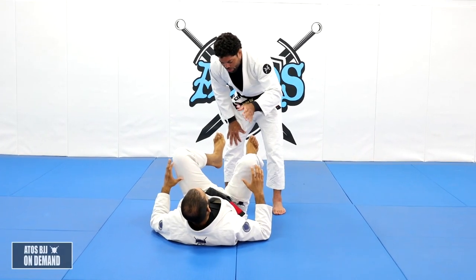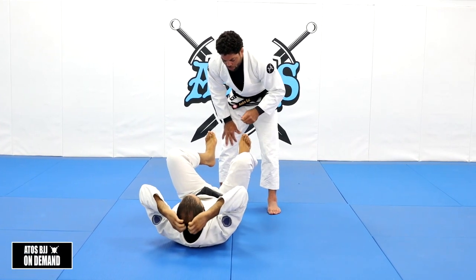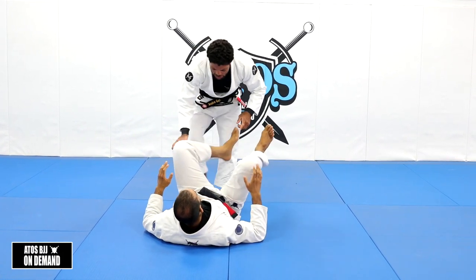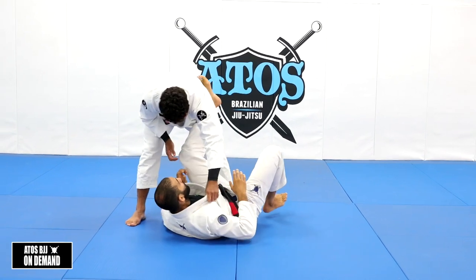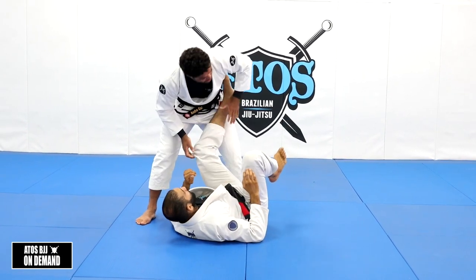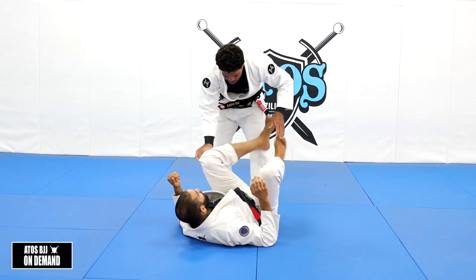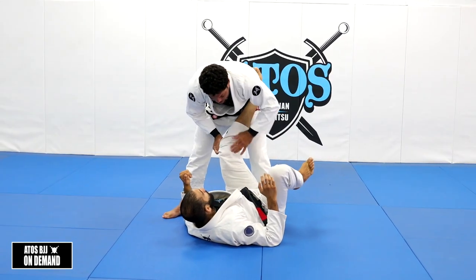We're gonna do a drill, just a drill. It's a warm up. We're gonna start grabbing the collar and the pants right here. You're gonna start as a leg drag — not between the legs, start as a leg drag, like this.